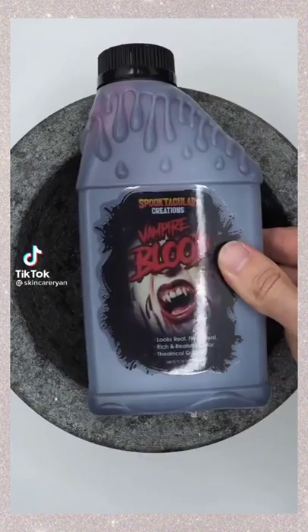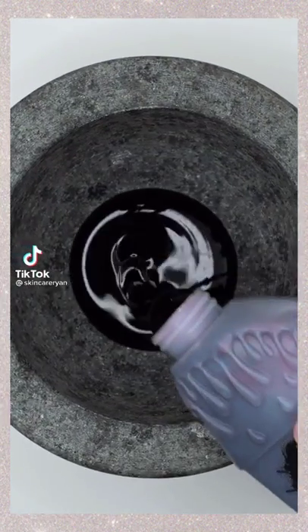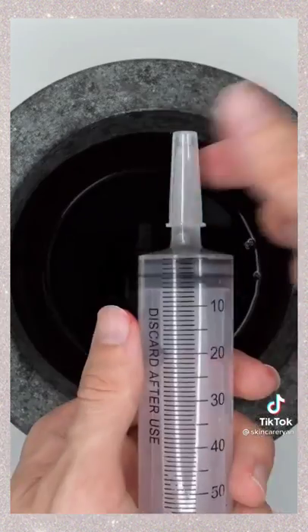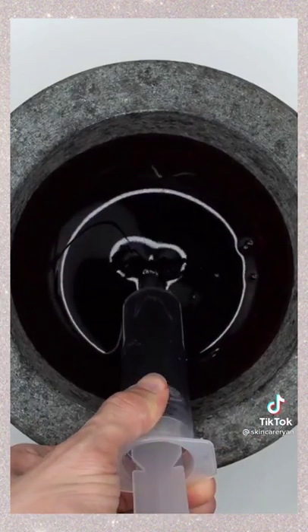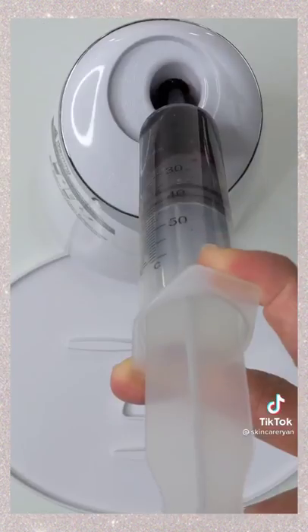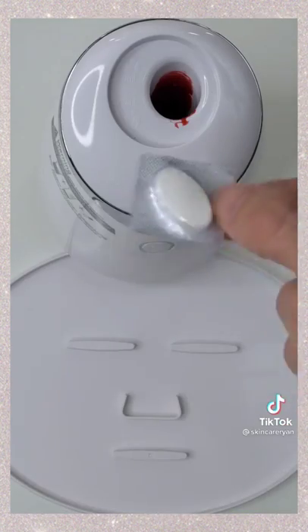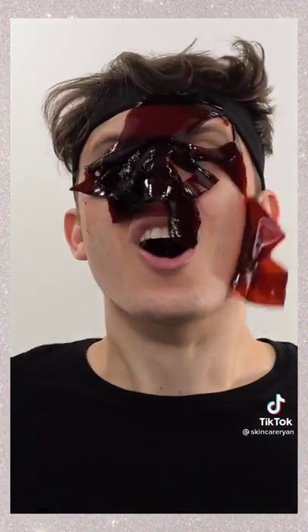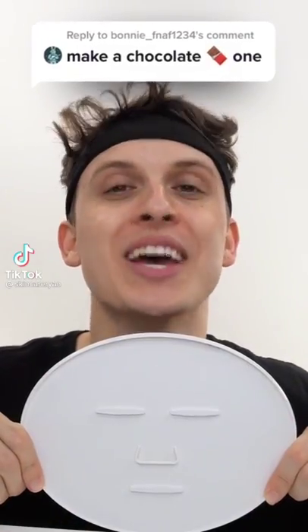Making a blood face mask using Vampire Blood — whoa, it's so thick and slimy. Mix it up — look how wet the tip is. Bubbles, suck it up, inject the blood, add our special peptide, turn it on and dispense. Check the after results, wait a few minutes and try it on.